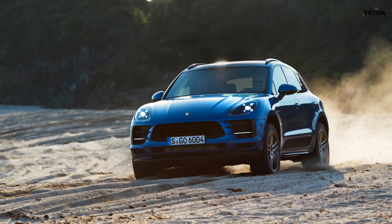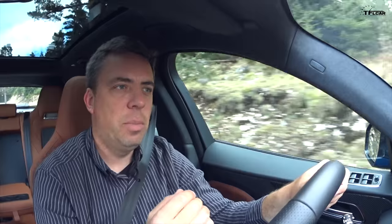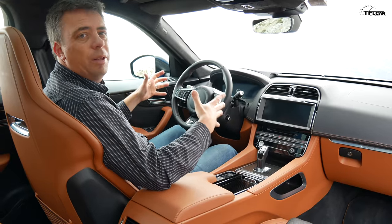Cars like the Macan Turbo with the performance package are a little bit tighter, maybe more precise and more high-performance, even though they have less power. On the other hand, would you want to drive something that aggressive every single day?